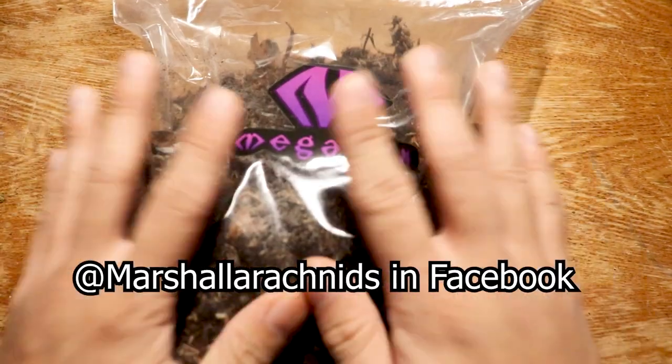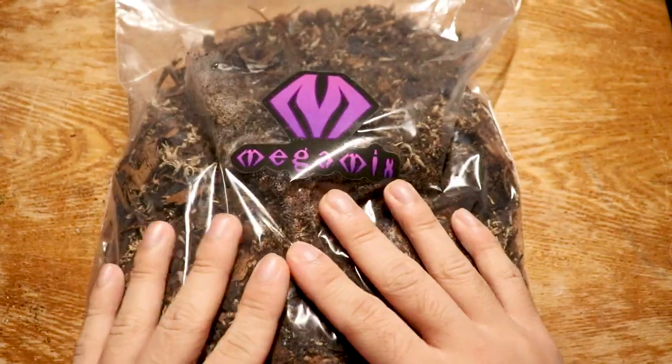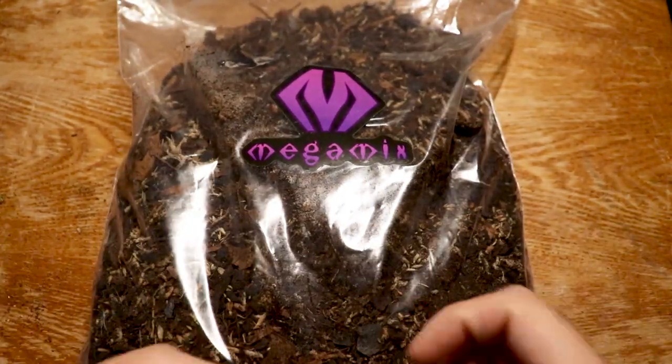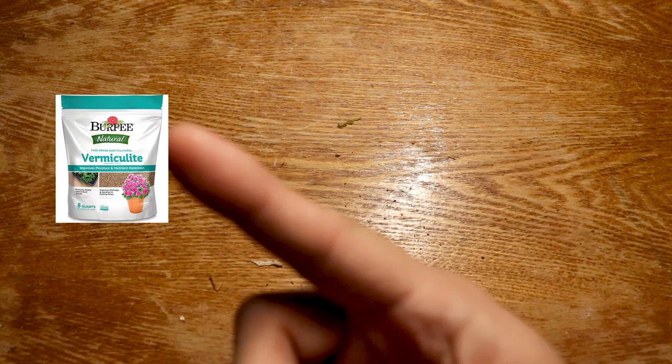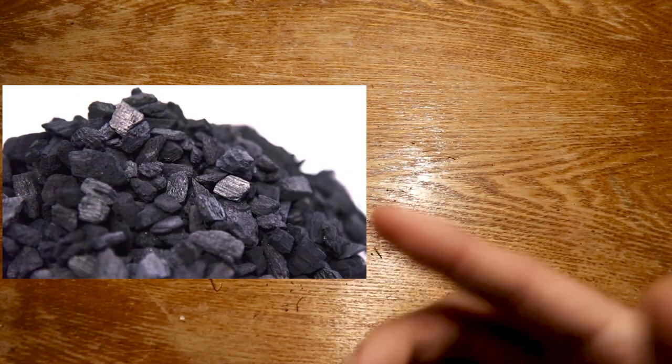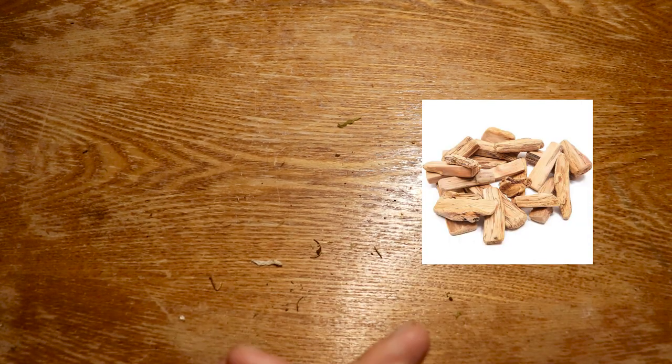A huge shout out to Martial Arachnids — I'll link him up in the video — he gave me a free bioactive substrate, which I'm excited to try out. But if you're making your own substrate, what I'd do is use eco earth, then mix it up with some leaf litter, some vermiculite soil substrate, add some sphagnum moss, a little bit of charcoal, and some small cork bark or driftwood pieces. That's what I'd use to make my own bioactive substrate.